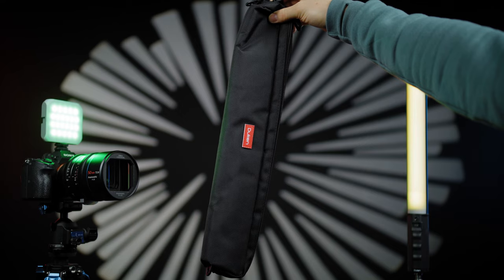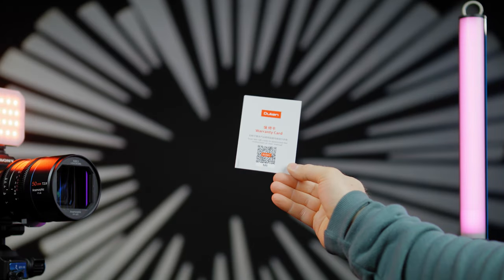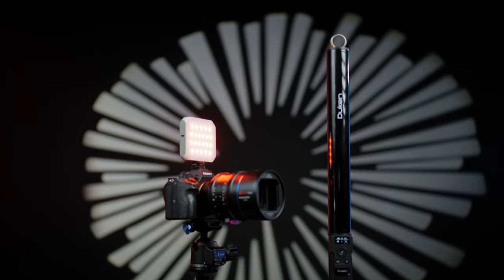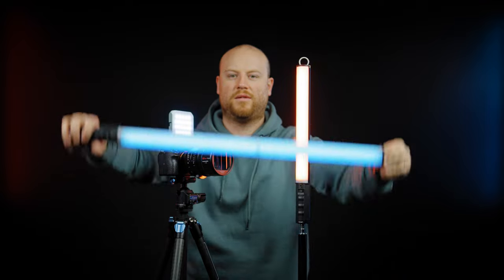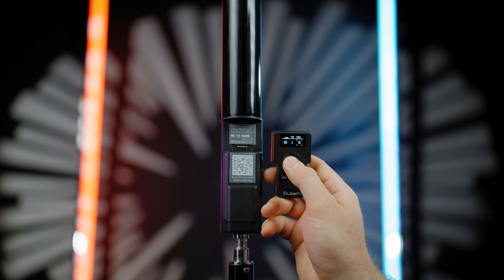The RGB mini LED panel light comes with a protective case, a scannable online manual, and a power adapter to charge it. This tube light is an all-in-one effect solution with HSI colors, RGB, CCT, and special effects. It has an incorporated battery that lasts up to two hours at maximum brightness, with CRI 97 and TLCI 97. You can control this tube light in two ways: with the built-in dedicated remote controller with a bright OLED screen, or with the Dunna smartphone app, which has a really simple layout to control all the features.